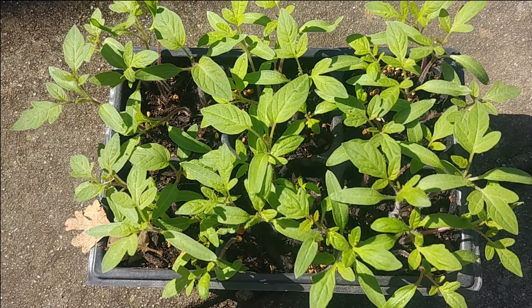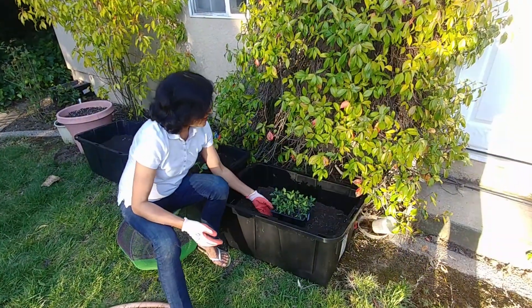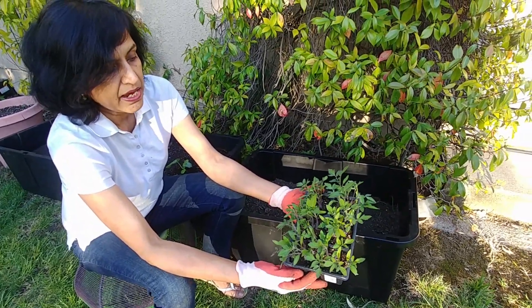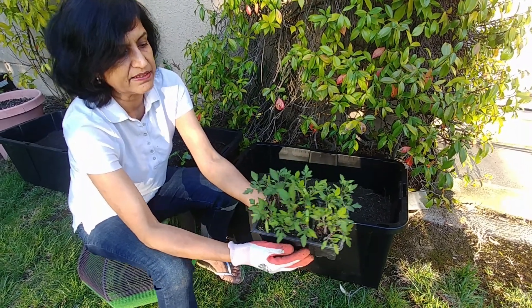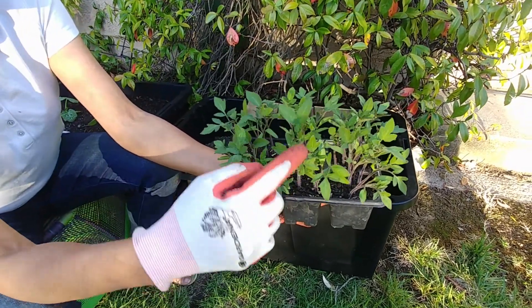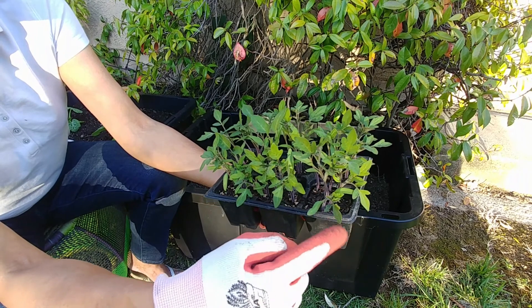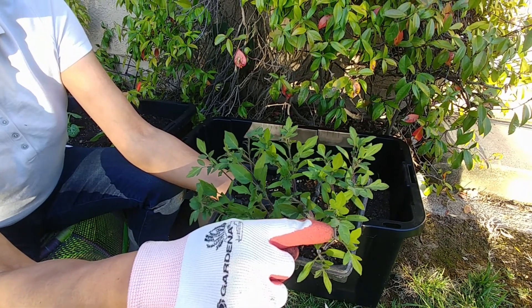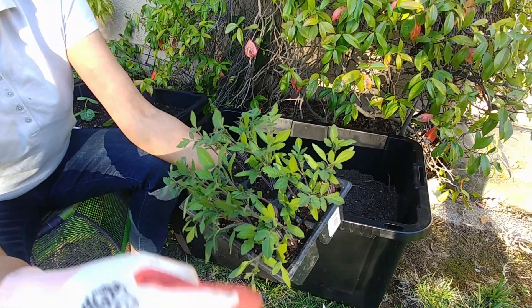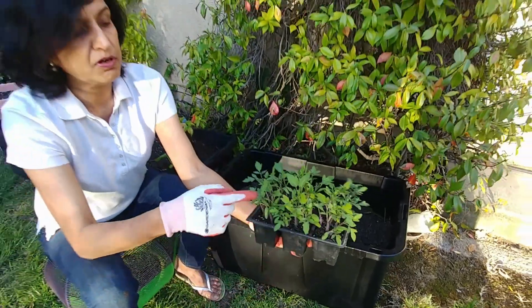The tomatoes are growing pretty nicely — strong and healthy. Probably in another two weeks they will be ready to be transplanted. Now they are kept outside in full sun. You can see the saplings are growing so nicely and healthily. It's been about four weeks since we planted the seeds. They now have true leaves coming out. The first two sets of leaves are the seed leaves, and then the true leaves start to come. The true leaves have a shape with three edges, while the plain seed leaf is smooth.